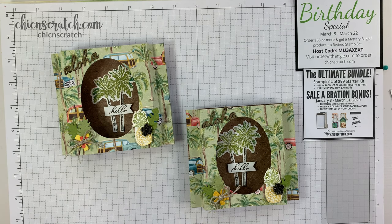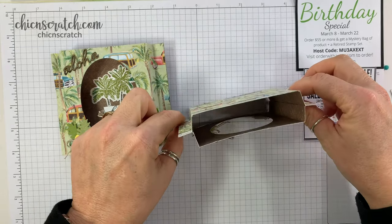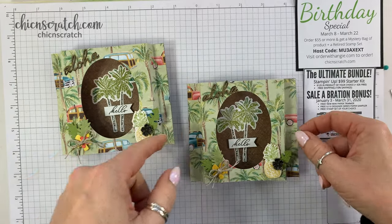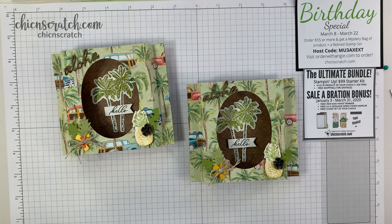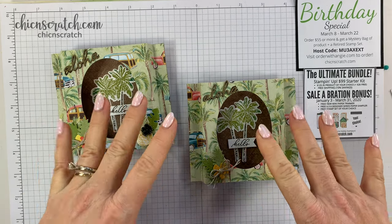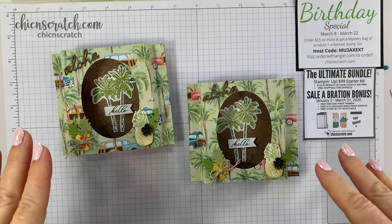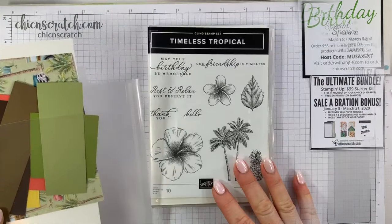Hey guys, thanks for joining me. This is Angie at Chic N Scratch. This is what we're making today — it's a shadow box card. They're super simple to make; it may not look like it but it really is. The following video was filmed live, so feel free to fast-forward or pause. There's a free inspiration sheet on my website with all the measurements, right below the video box on my blog. The link is in the description below if you're watching on YouTube.